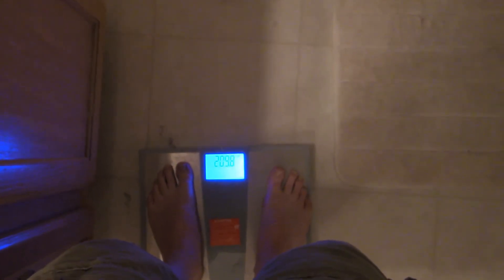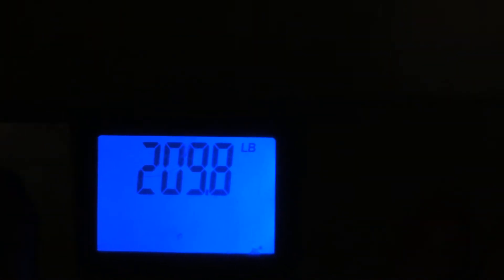Hey, this is Rico for the Grayscale Challenge. This is my first one, so I'm getting started a little late, but here we go. How do I zoom in here? 209.8 — that's my start. I'm going to lose 20 of that.